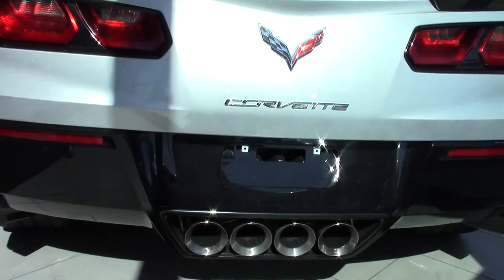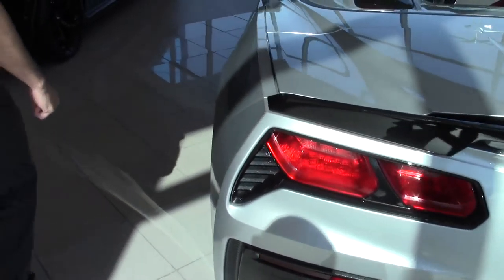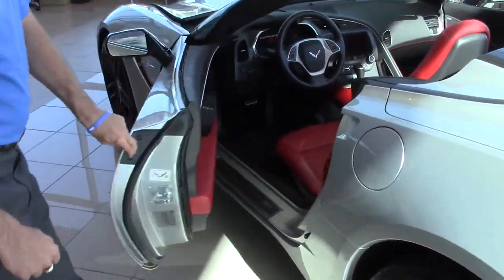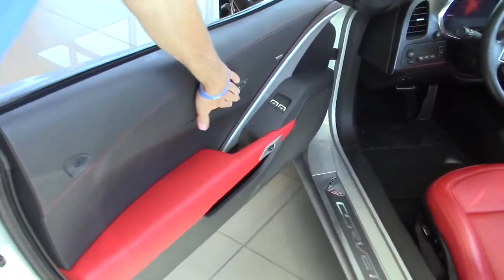Coming along to the back of the vehicle with the all-new tail lights — the tail lights are now all LED with refractive LED lighting. It's a more aggressive look for the vehicle, but we still keep the quad exhaust from your previous generation Corvettes.